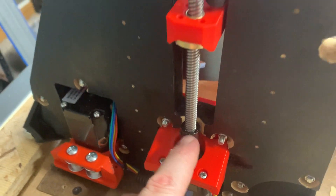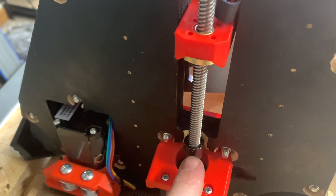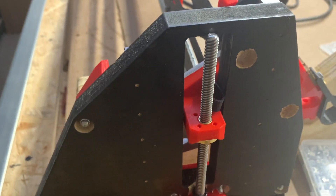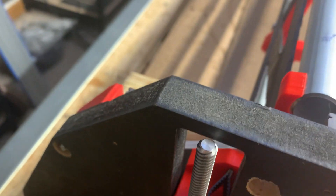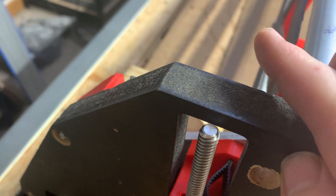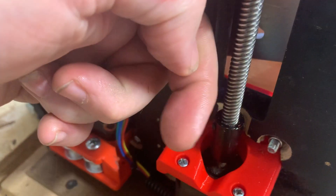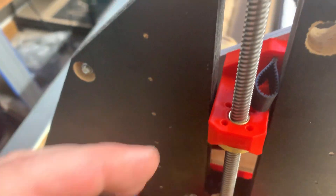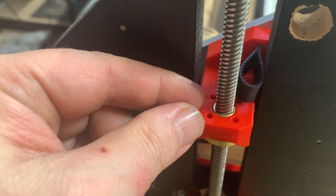Ryan from V1 Engineering recommends not using this style of coupler — he recommends the spiral-cut kind that prevents the lead screw from moving laterally, so I may still swap mine out. But if the top of the rod gets closer to the YZ plate as you move the carriage down, it means the nut is pushing the lead screw too far up against the coupler, and you'd actually need to remix the stud to make it ever so slightly a different length.